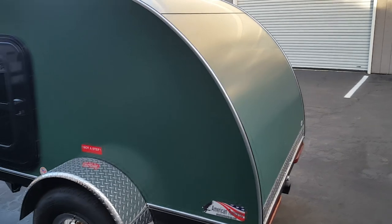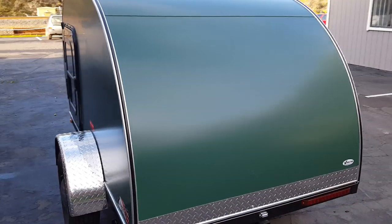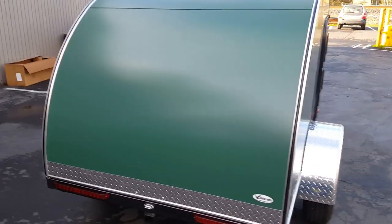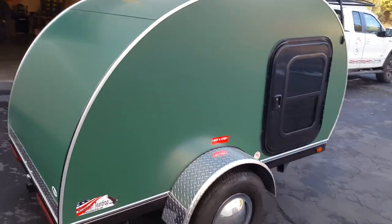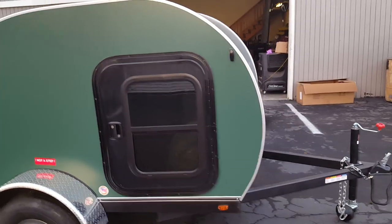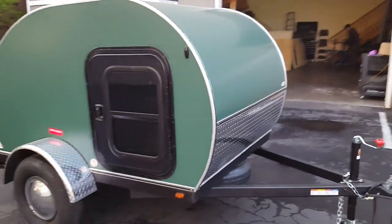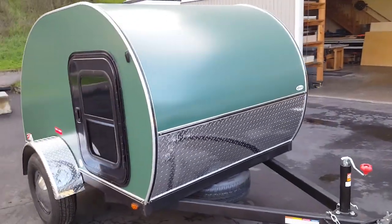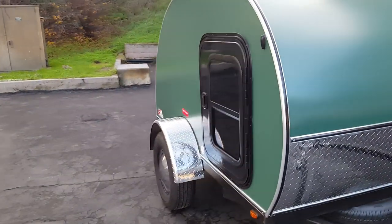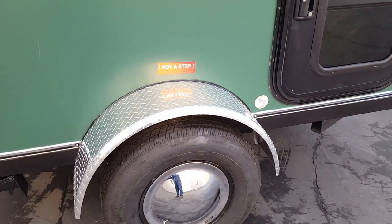The Ospreys are ultra lightweight units. They weigh in right around six to seven hundred pounds and come stock with a vent, one door, leveling jacks, and full-size tires.